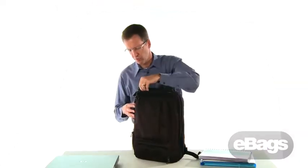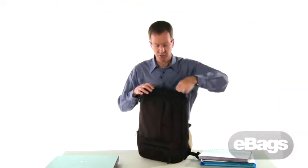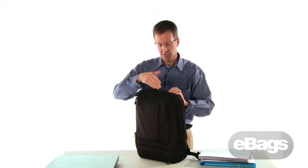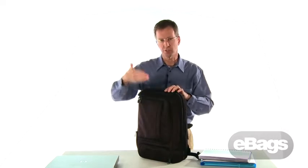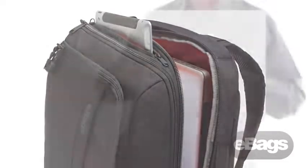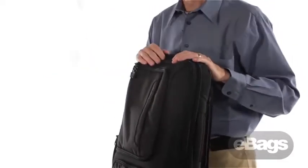Another thing we were sure not to overlook is tablet storage. There's a fleece-lined pocket right on the front in between. The trick is to put the screen of your tablet against where the laptop is, so you don't have to worry about any of the contents inside the storage section interfering with your screen.